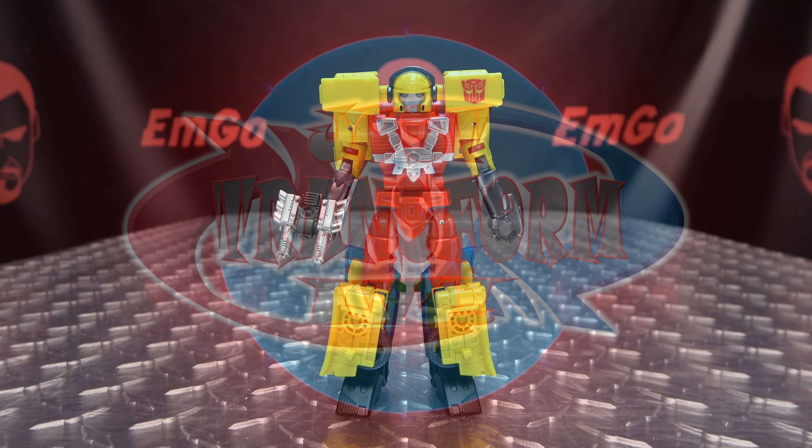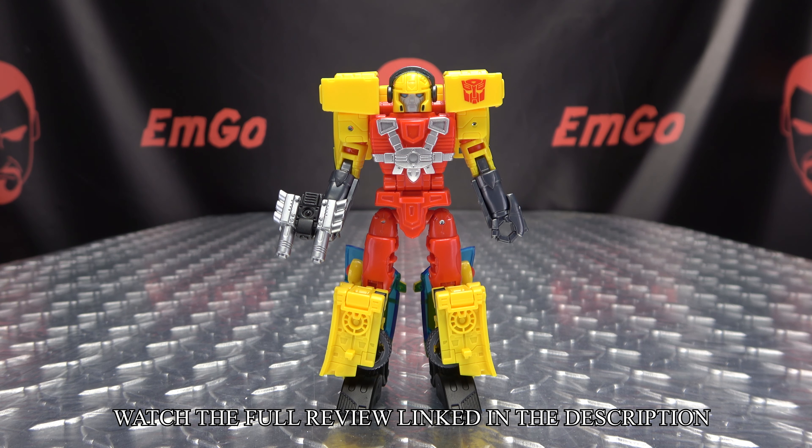Hey, what's up my peoples, Emgo here, the freaking geek himself, and it's time to just transform - Transformers Legacy Deluxe Class Hotshot. So without further ado, let's just transform it.